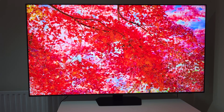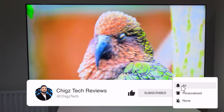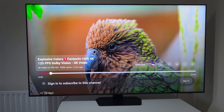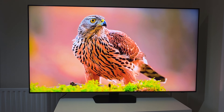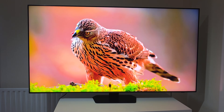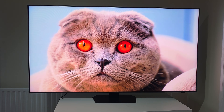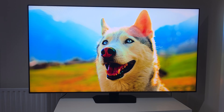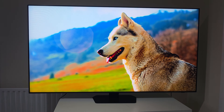If you found this video useful, please go ahead and hit that thumbs up button — it really supports the channel. Don't forget to subscribe for more in-depth tech reviews, comparisons, and smart home insights. Let me know in the comments what features of the Samsung QN90F excite you the most, or what premium TV you're eyeing next. Thank you so much for watching, and I'll catch you all in the next one. Peace.